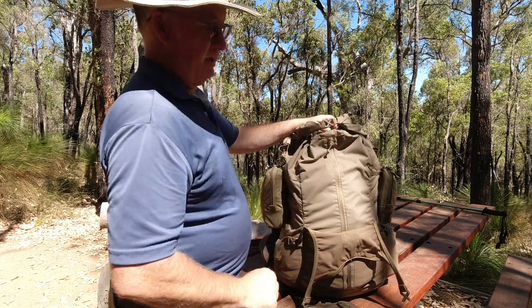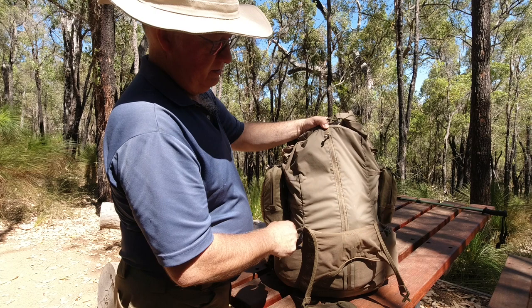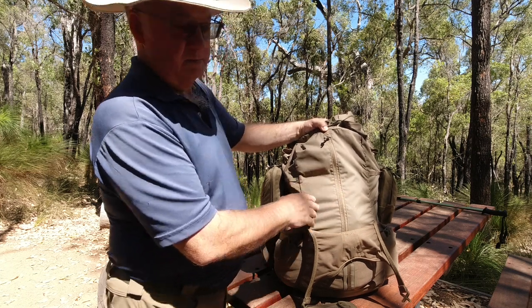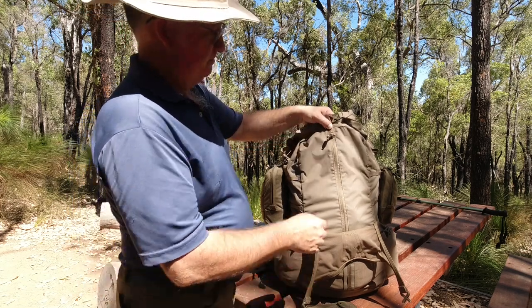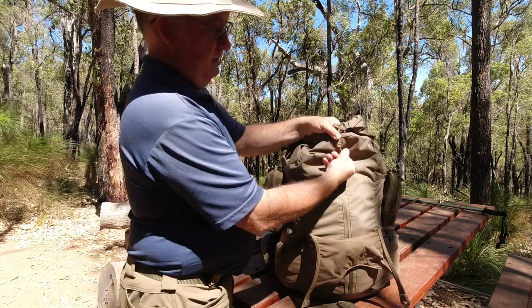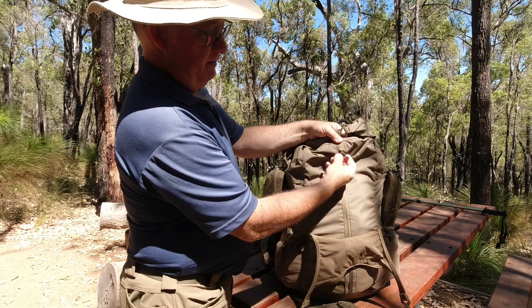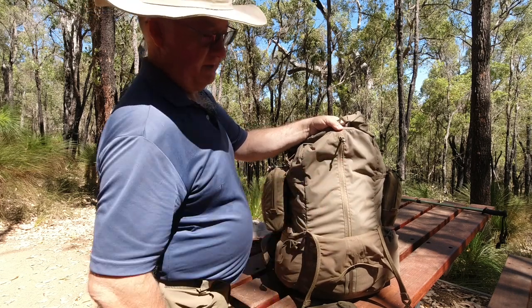All the zips are YKK zippers. We have the weatherstrip over the front to guard it - it's not the waterproof one, but there's a good chance they'll hold at least 99% or more of the rain out. Nice pull - they've got the shrink wrap rubber on the pull cord, so even with gloves on you'll have no trouble grabbing that.